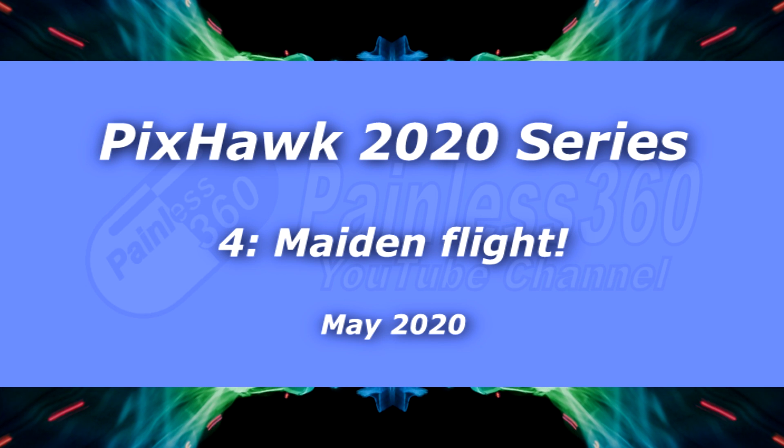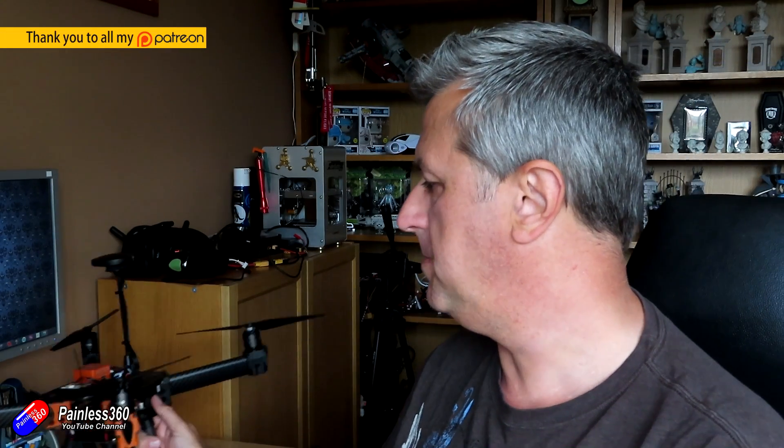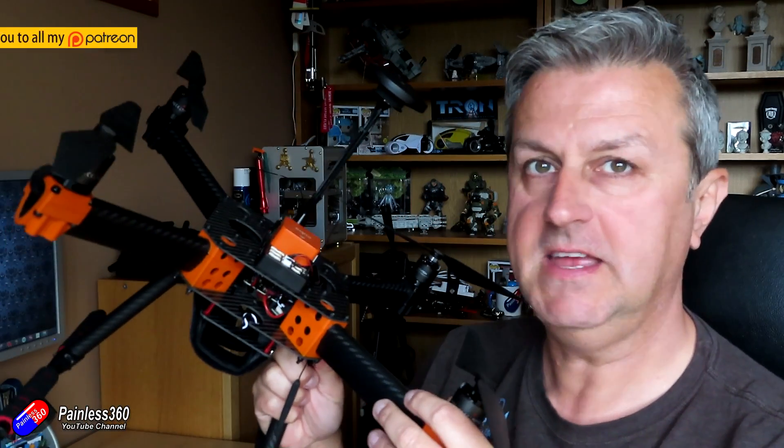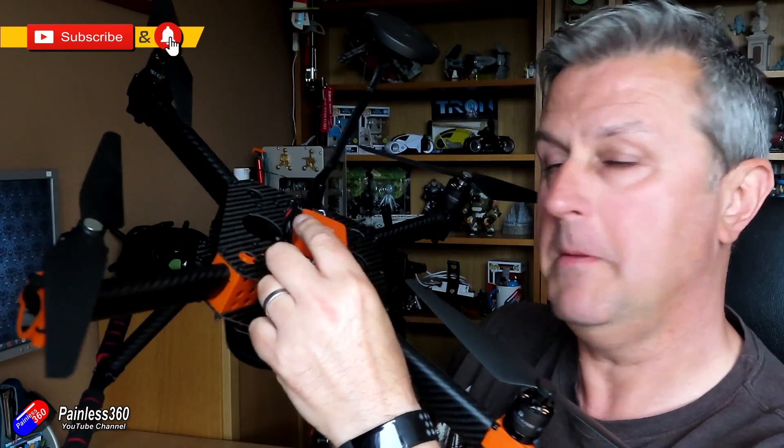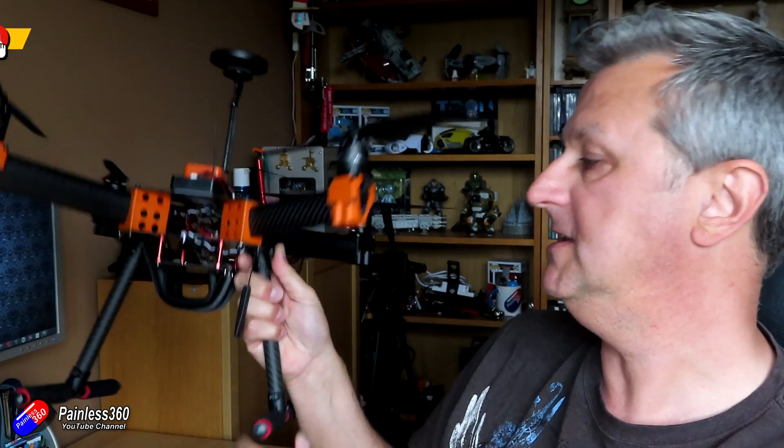Hello and welcome to the next video in the Arducopter Pixhawk Mission Planner build. This is kind of where we're up to. We have the reference frame built, we have our Pixhawk installed, everything is all wired up. It's just for me to charge the battery. This is the battery I'm using with it — pop that underneath and then go out and do the test flight, and that's what this video is all about.